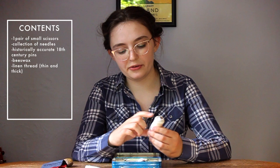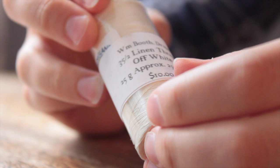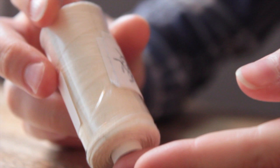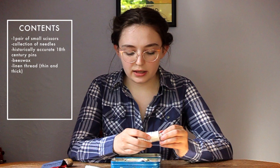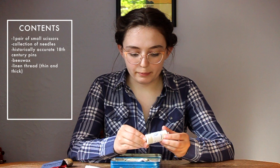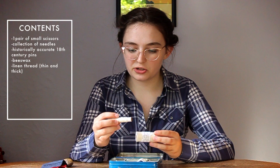I also have a spool of slightly thicker linen thread from William Booth Draper. I bought this when I bought fabric for a pair of Russian drill trousers — this is just slightly heavier duty and I figured I was already ordering fabric, may as well buy some thread. This will be less useful to me because it's so thick, though a lot of 18th century clothes were sewn with a thicker thread like this. I do need to order more of the Burnley and Trowbridge thread because that finer one is what I prefer.